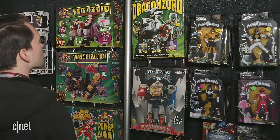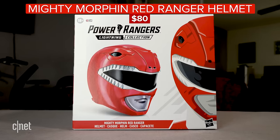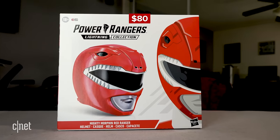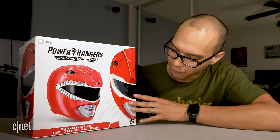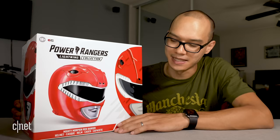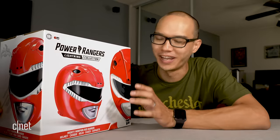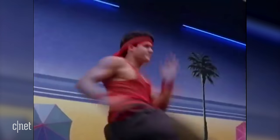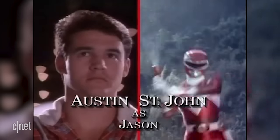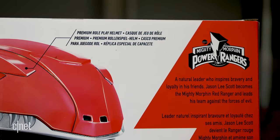First, let's take a second and admire this beautiful box. It doesn't quite look like the Power Rangers toys from my childhood, but I like this ultra-clean collector's edition look — it really does feel like a premium item. The front says it's the Mighty Morphin Red Ranger, and the back is pretty minimal with a paragraph in a few different languages.